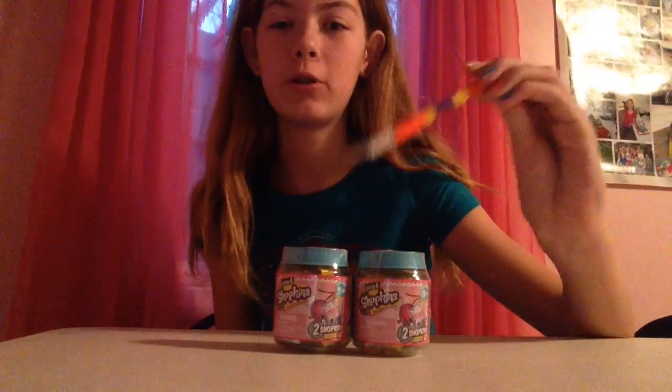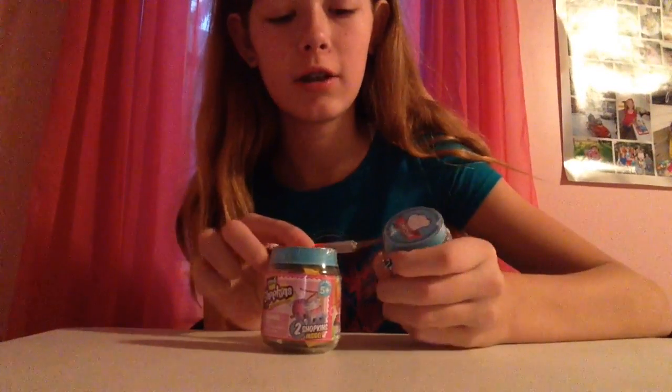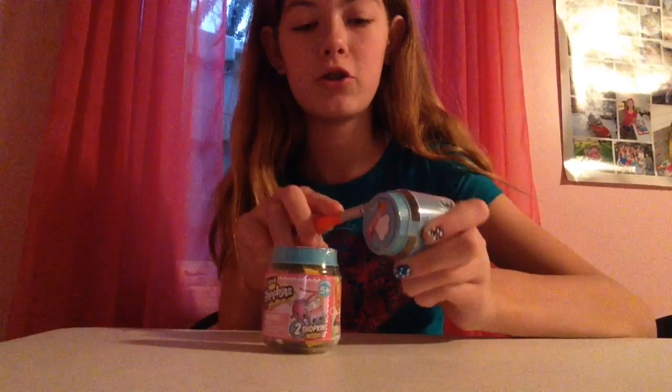Hey guys, welcome back to another video. In today's video we are going to be opening up two Shopkins Chef Clubs, so let's get started. These have two Shopkins inside, so let's get started with opening these. They come in cute little jars — these are super adorable.